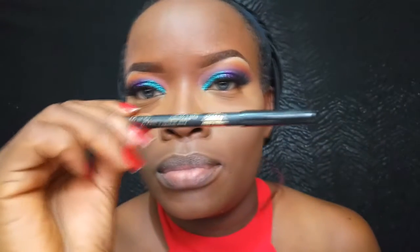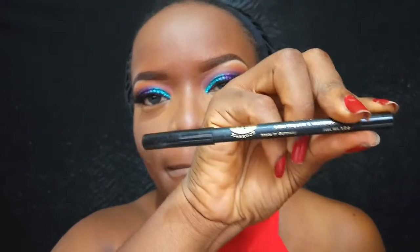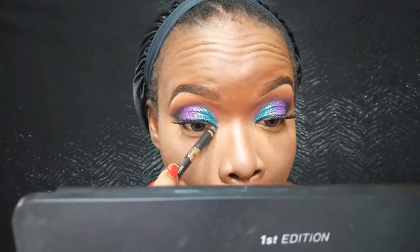Okay guys, my full face is done — foundation and everything applied. To finish off the eyes, I'm using my Marbrook pencil in Black to line my waterline and also give myself a sharp inner corner cat eye. Once that's done, I'm going back in with the NYX Jumbo Pencil in Milk on the bottom of my lower lash line so that the eyeshadow I put there will be more vibrant and show up really well.